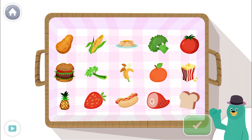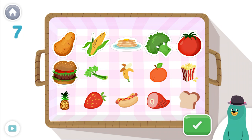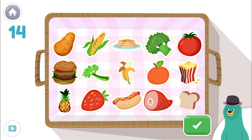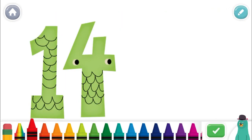Tap and count only 14. Tap the green button when you're done. 1, 2, 3, 4, 5, 6, 7, 8, 9, 10, 11, 12, 13, 14! Cool beans! Draw your own 14! Cool beans!